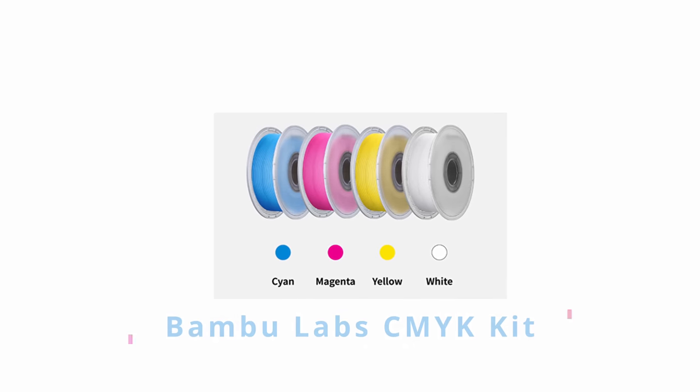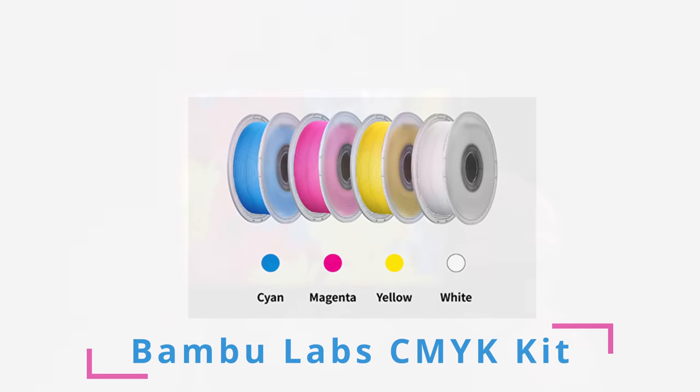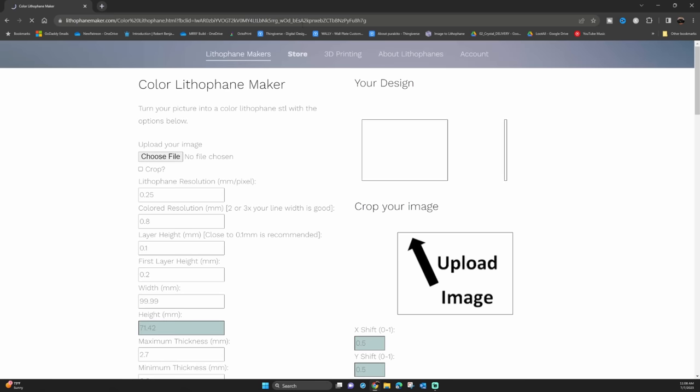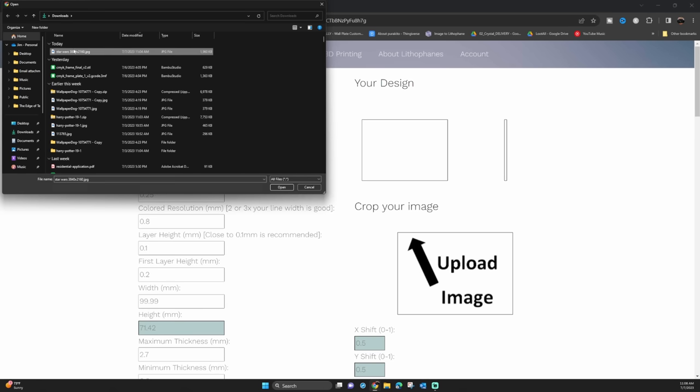It literally takes the BambooLab CMYK kit and a few minutes of time to come out with just some amazing colored lithophanes like this one right here. It's crazy easy to do and I'm going to walk you through step by step. First thing we're going to do is head on over to lithophanemakers.com. There is a link in the description below to take you right to the color lithophanes page, but just note that this can do all sorts of crazy lithophanes if you want.